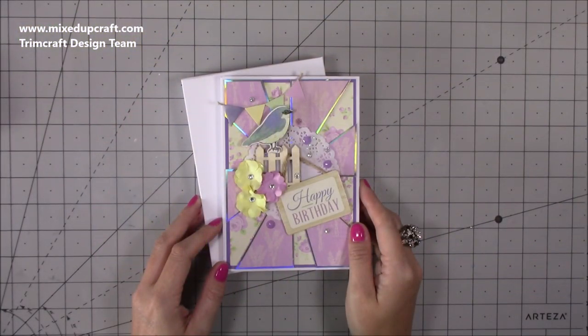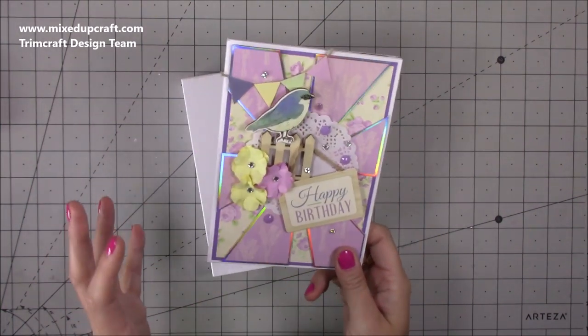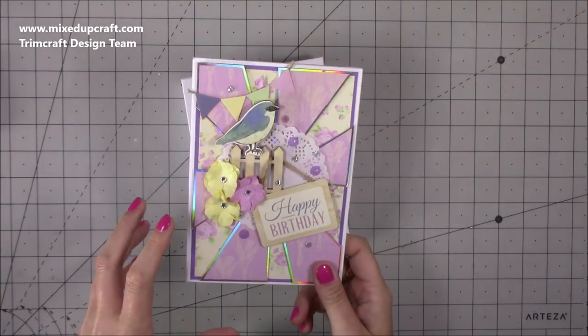Hi everybody, it's Sam at Mixed Up Craft. Thank you for watching my tutorial today. I'm going to be showing you how to make any card that you like with your own voice recorder inside.